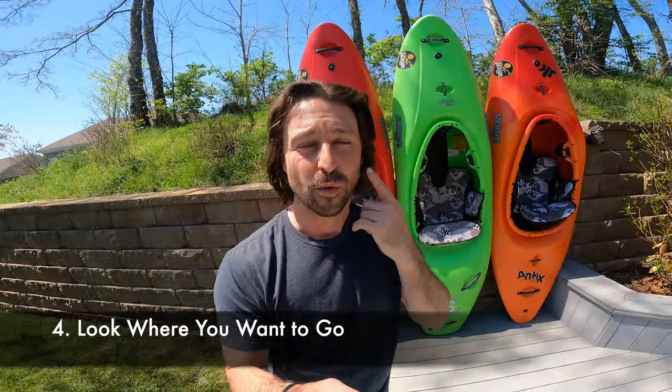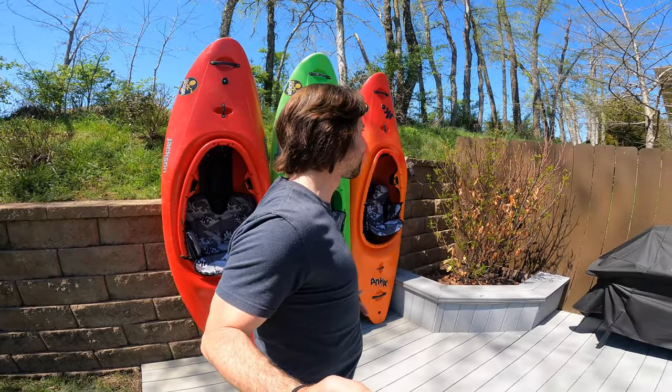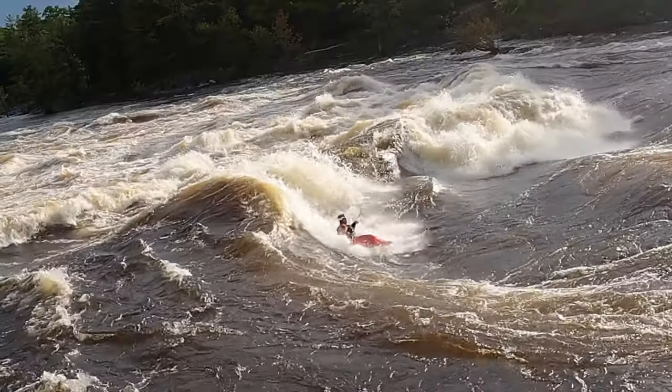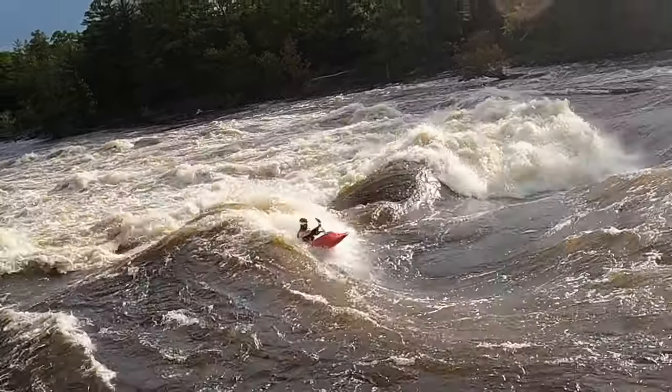Number four: where the head leads, the body will follow. Anytime you see an obstacle in the river that you're trying to avoid, if you look at it, chances are you'll find it. Looking where you want to go seems like a basic skill, but the truth is — looking first, then your shoulders move, then your body follows — is a natural part of whitewater kayaking. Freestyle moves are all about leading with your head and your body following. Looking where you want to go and driving there is essential to even the most advanced river running.